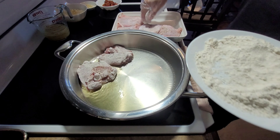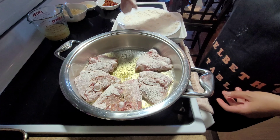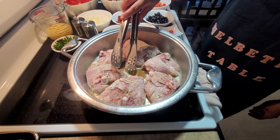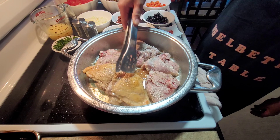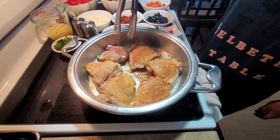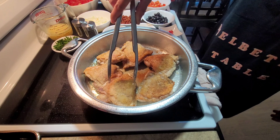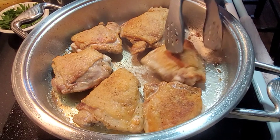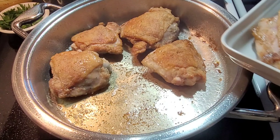Start with the skin side down. We'll wait until the chicken becomes brownish. Once it's browned on one side — even if it's not fully cooked through — we'll flip it and do the same on the other side. We don't need it perfectly done since we'll finish cooking it in the sauce. Once it looks perfect, we'll set it aside and start on our sauce.